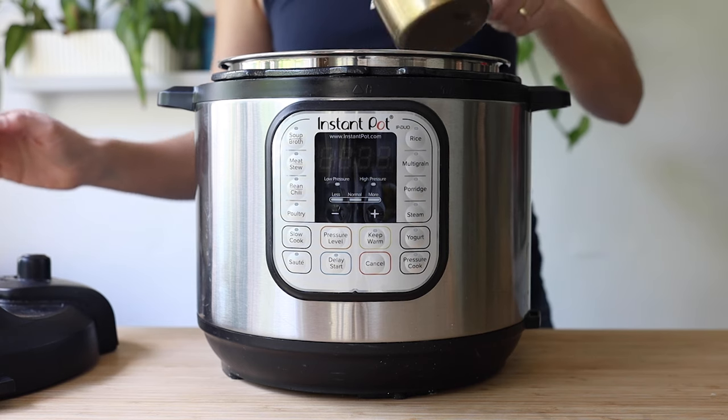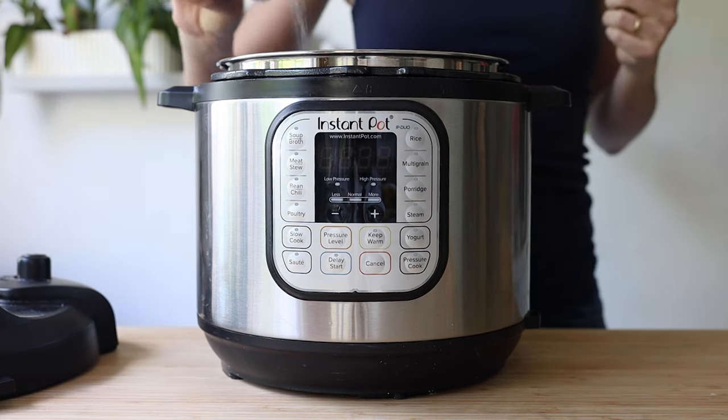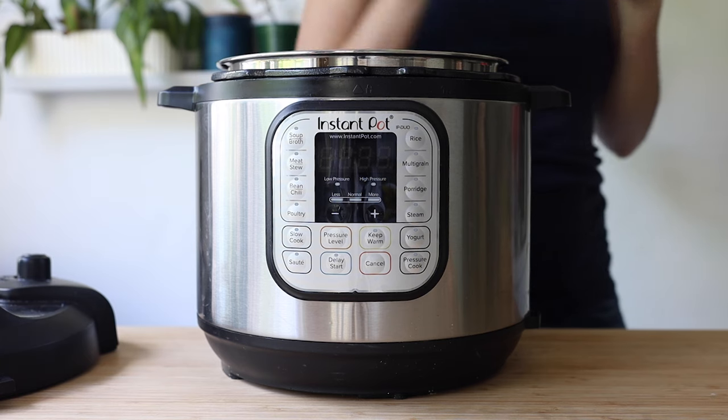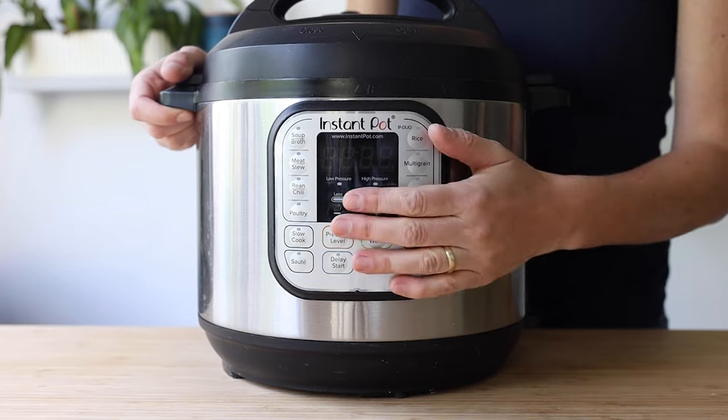To make the chipotle chickpea bowls, we're going to start by making rice. I always make my rice in the Instant Pot and I have a full tutorial on how to make all types of rice in the Instant Pot — I'm going to link it. In short, add one cup of rice, one cup of water, a little sea salt, and set the pot to three minutes on high pressure and let the pressure release naturally.